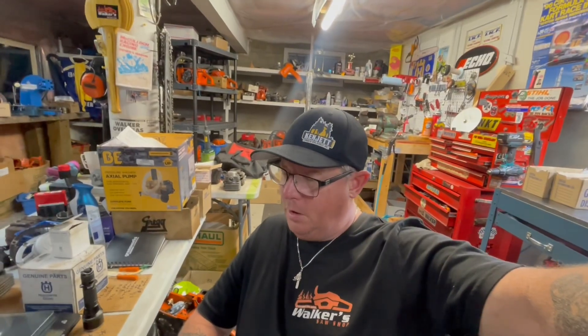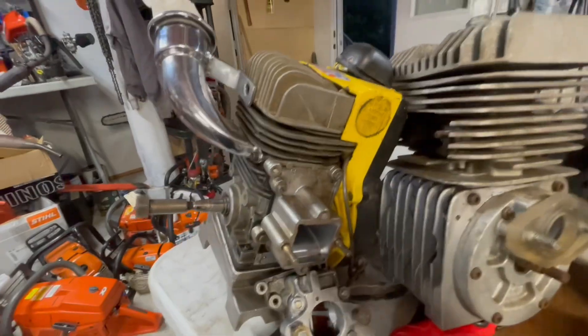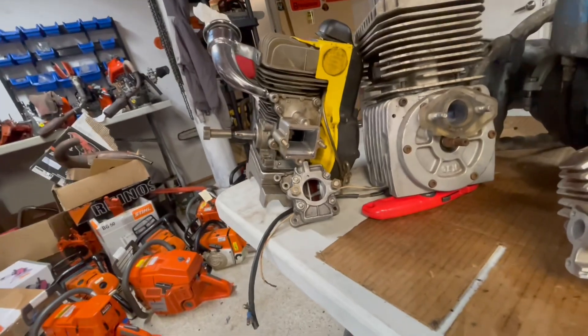Hey guys, I just wanted to show you three different two-stroke type systems. I did a video and thought I should have explained the different designs of motors a bit differently. Here I have a 91B1 McCullough kart engine, which was the first kart engine I ever started with when I was 10 years old. This is a reed valve engine.